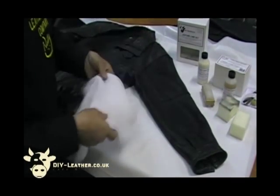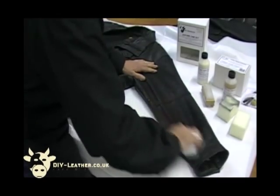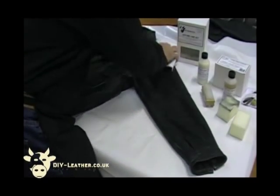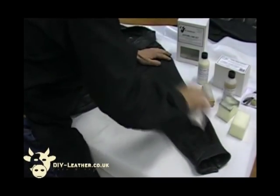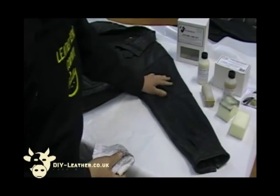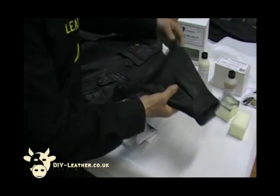Then wipe the excess away with the cloth. As you can see it's certainly pulling off plenty of dirt. That's the leather all cleaned — it now feels very nice, soft and supple again. That's now ready to have the small nick here re-glued back together and bonded together again, so it's almost invisible and can't be seen.